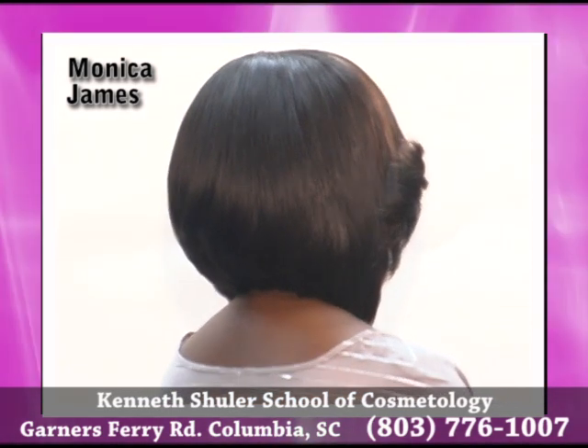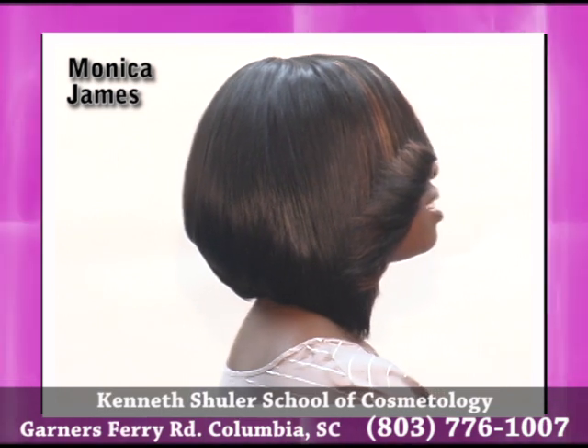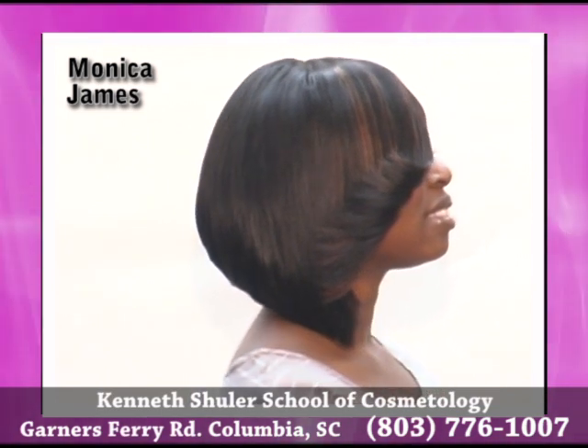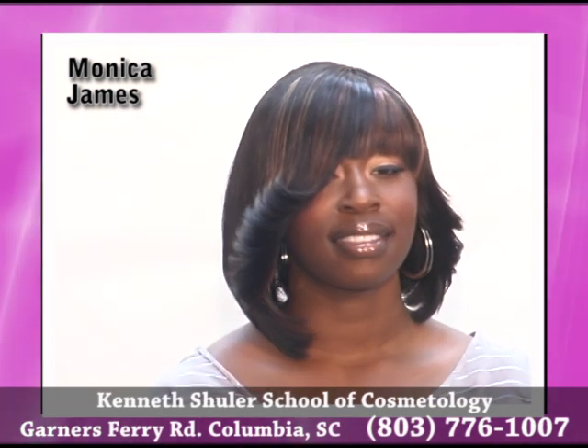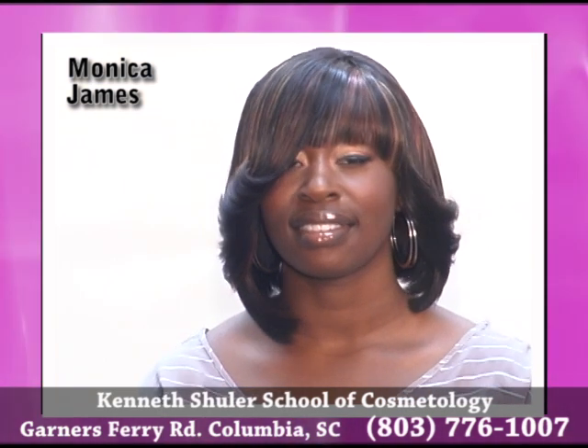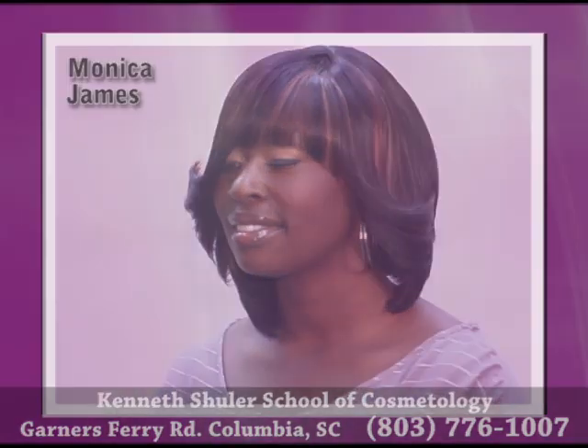She also went in and did a razor asymmetrical cut and feathered back the sides with a flat iron for a girl on the go. If you would like to see more of Monica Stiles, please look her up at UniversalSalons.com.